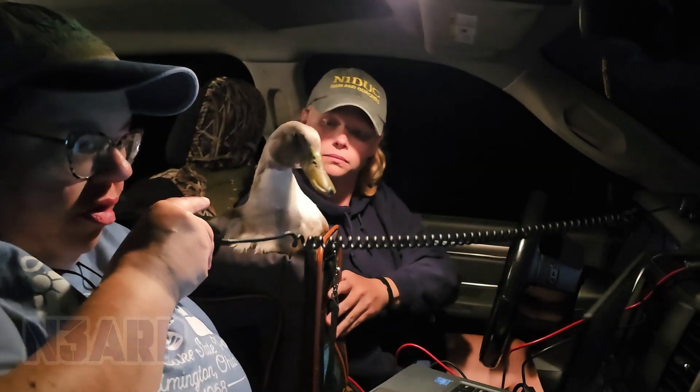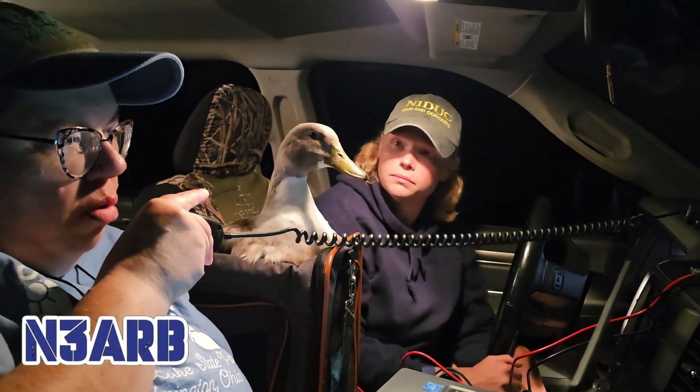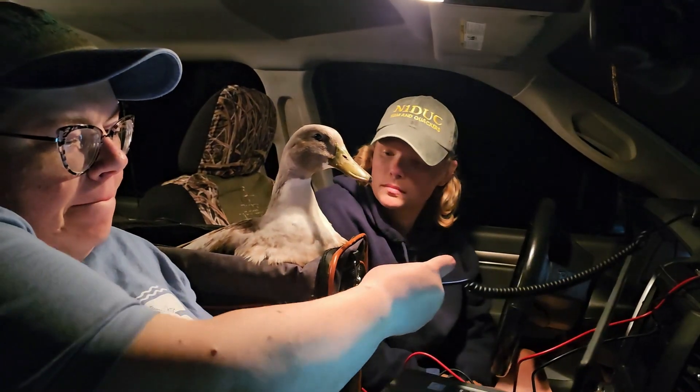Keely like a 4 Lima Romeo Sierra, this is November 3 Alpha Radio Bravo. Roger, 5-9 Georgia.